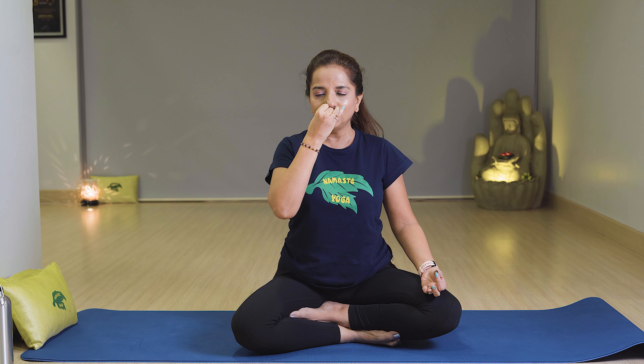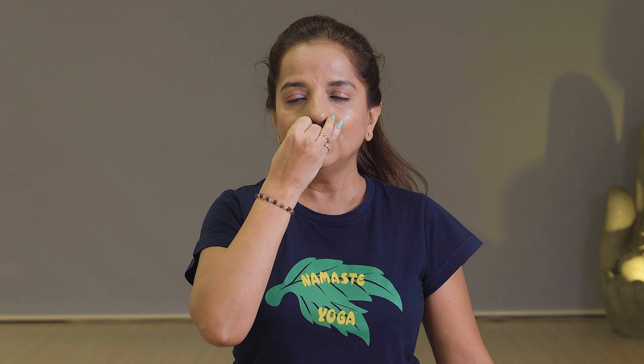Keep your back straight and do it with three counts. Breathe in 1, 2, 3. Breathe out 1, 2, 3. Breathe in right 1, 2, 3. Breathe out left 1, 2, 3. And relax. Relax your hands in Gyan Mudra and breathe in two times. Slowly open your arms and relax. You can do Anulom Vilom for at least five minutes.